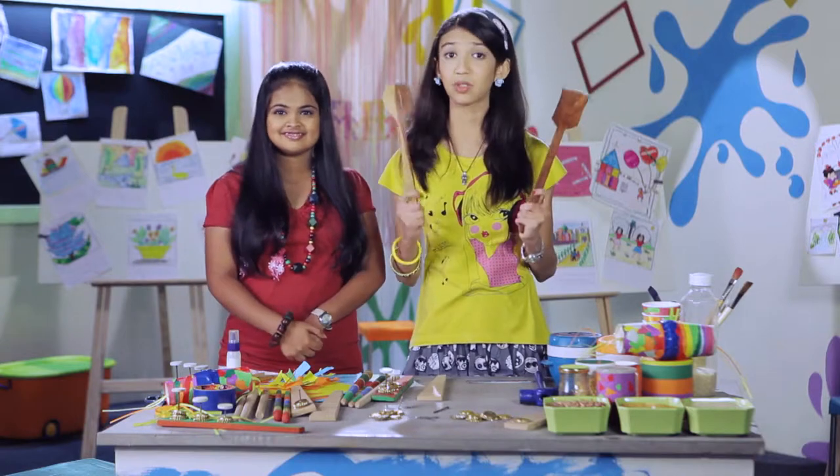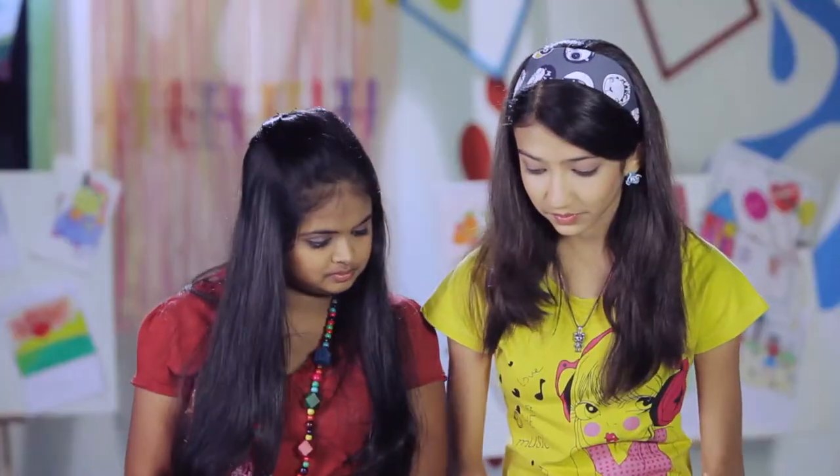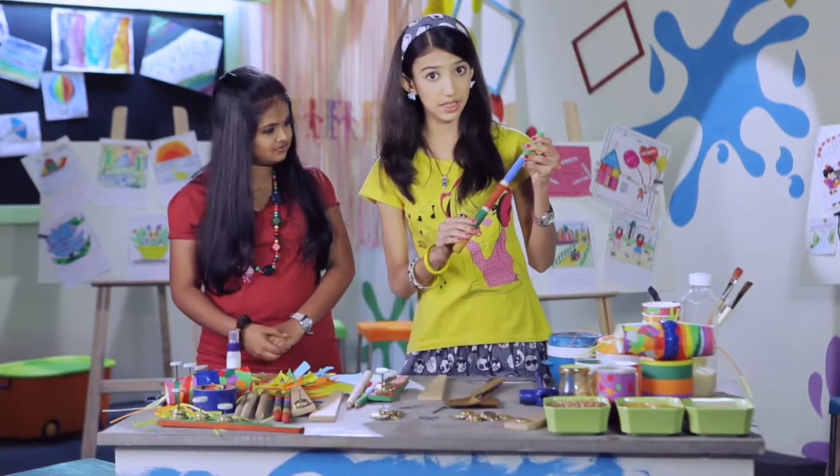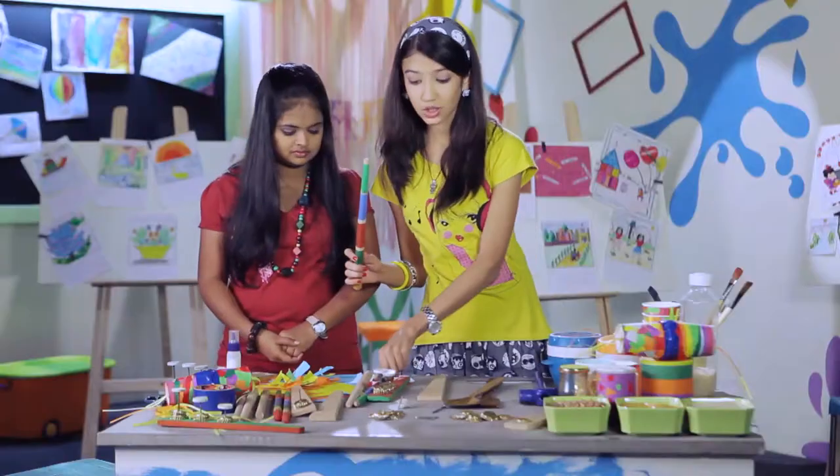You can make rhythm by using a wooden spoon or wooden stick. I have made my wooden stick and have painted it to make rhythm.